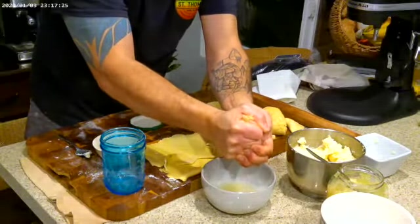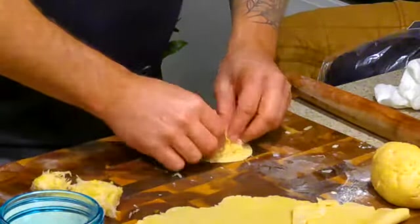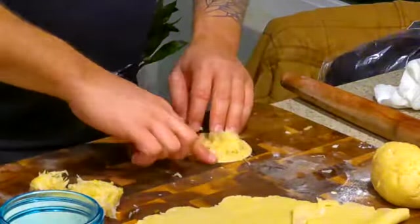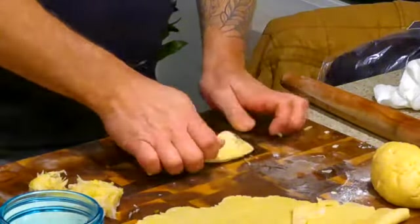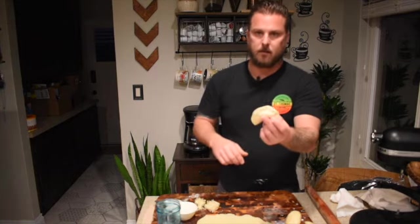For the second kind, we're using sauerkraut. Once you open the jar, squeeze it out as tight as possible to get it as dry as you can. Then do the same process: flatten the dough circle a little more, place a bit of sauerkraut in the middle, wet the rim with your finger, fold it over, and pinch the edges closed with your thumbs. There you have it — sauerkraut pierogi number two.